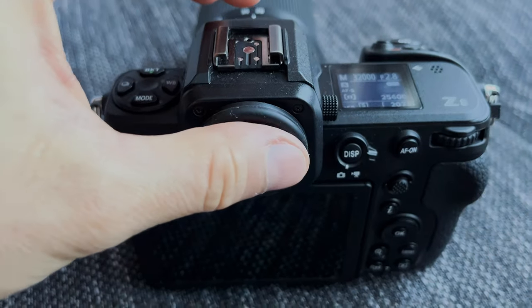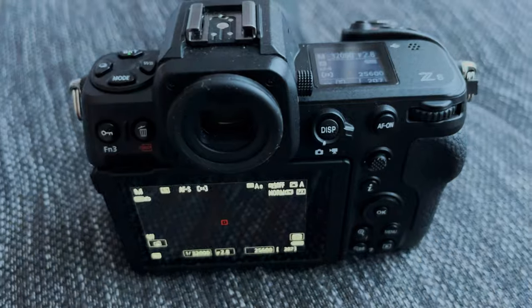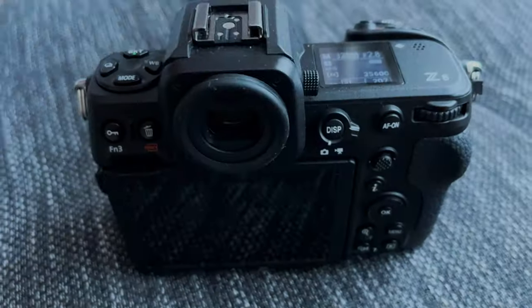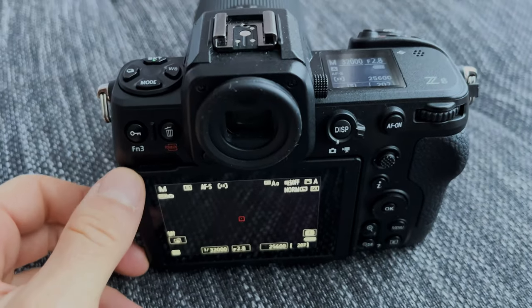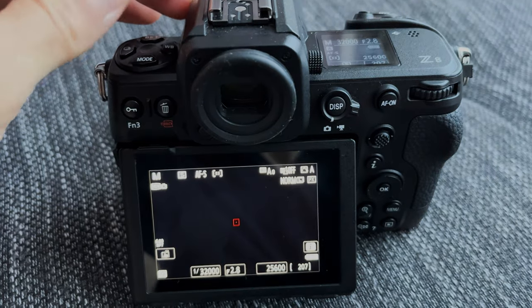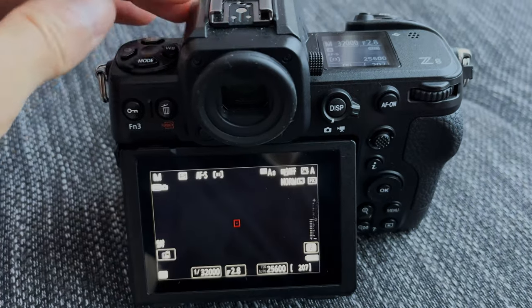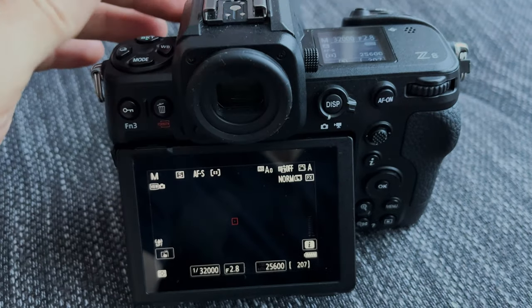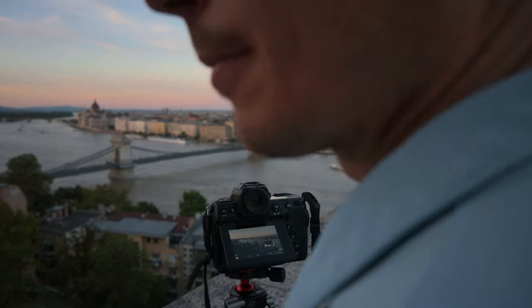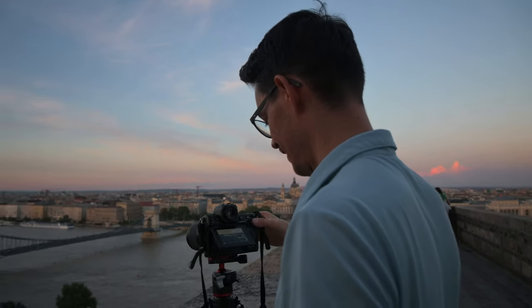Here's a feature I really liked. As usual, the display and viewfinder automatically switch when they detect your eye is there. However, even if you slightly tilt out the display, the switching stops and only the display remains active. This is really useful, because with the display tilted up — like when using a tripod — you wouldn't look into the viewfinder anyway. So it makes perfect sense that only the display is active with no switching in between.